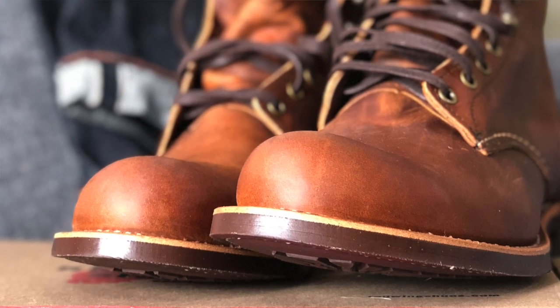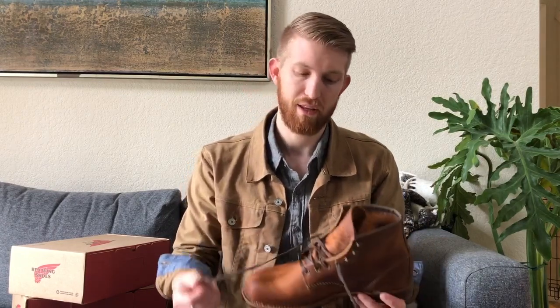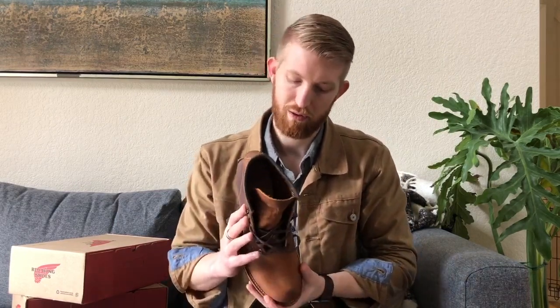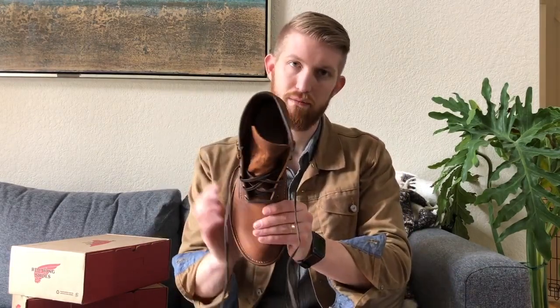Full disclosure: for most of these pairs I bought two sizes — a nine and a half and a ten. If you've seen my other videos, I'm a true size ten and a half in athletic shoes and such, but in boots I've been noticing that going a whole size down has actually been pretty good for me. This nine and a half fits me pretty well — it's got that good snug feel right off the bat, which I think is going to break in well. Consistent with my other Red Wing purchases, nine and a half seems to be the way to go.